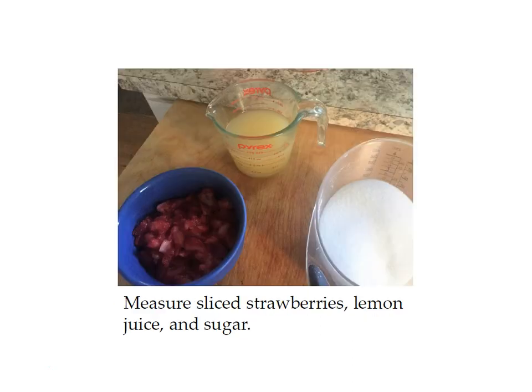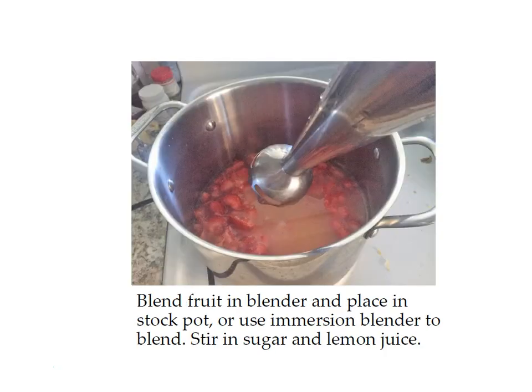For this recipe you just need sugar, lemon juice, and sliced strawberries — get those all measured and pour them into your pot. You do need to blend the strawberries for this recipe; there are a couple of different ways you can do it. You can put them in a blender and then add them to your stock pot, or I like to use my immersion blender — it's a handheld blender that goes into your pan so you don't have to pour it out. There's a link to this immersion blender on your supply list; they're about $20 and I use mine all the time for cooking and canning.